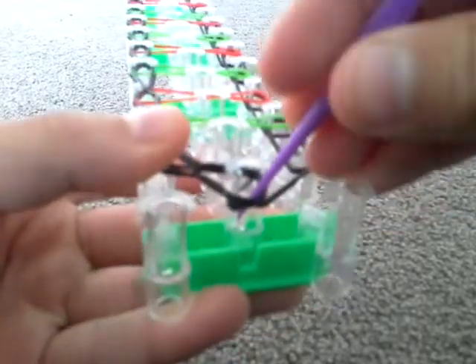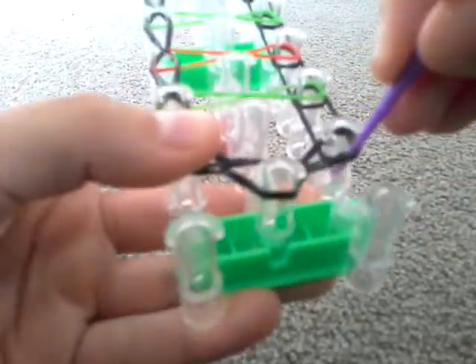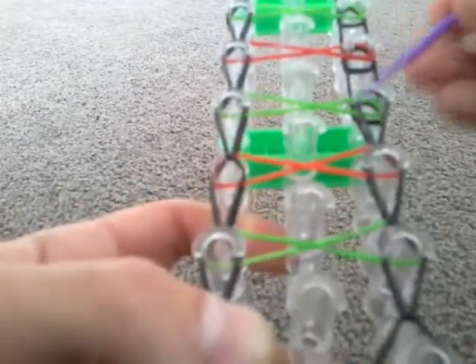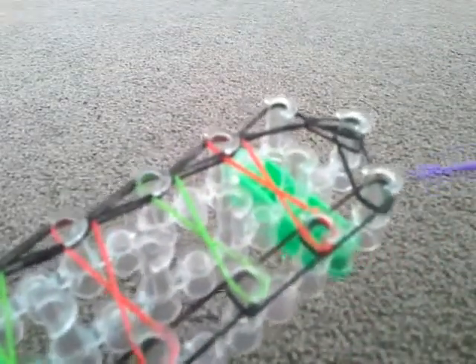Now go all the way back to the start of the loom, reach in, get the bottom band, and put it on the right peg. Then go back up again — here you have to reach in through the green one, pull it up and away from you, then reach in from the black one and push it through to the next peg. Keep doing this — once more through the green one, get the black, put it over and into the next one — all the way to the top, then loop the last one over.